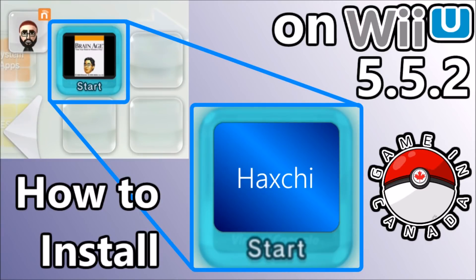What's up guys, thanks for coming to Gaming Canada with me today. You might be feeling a little bit of deja vu as I just uploaded a how-to install Haxchi video, except it was for Wii Us on version 5.5.1. This video is going to get you set up installing Haxchi using the new web exploit on 5.5.2.